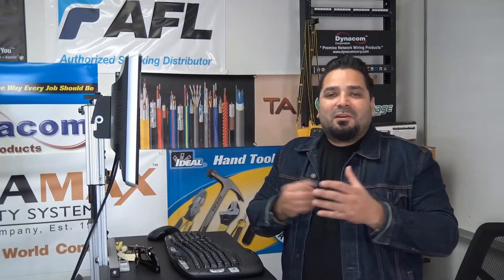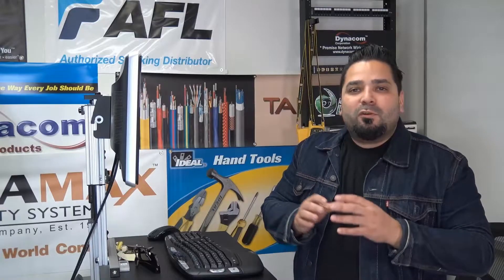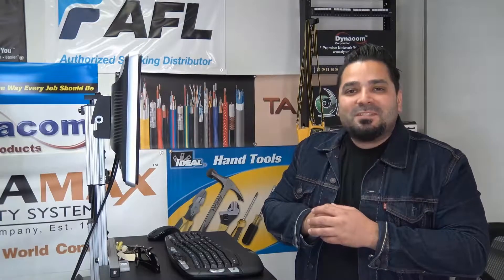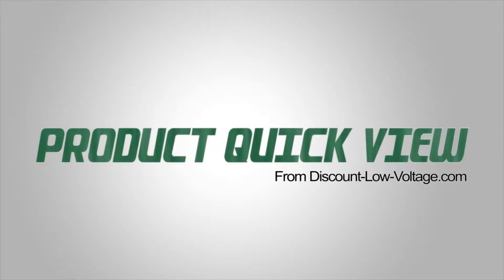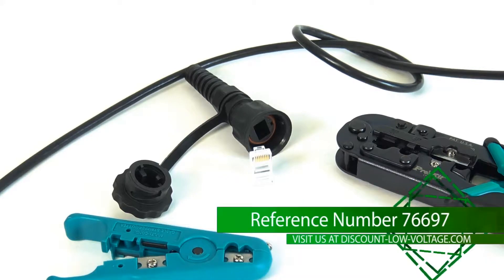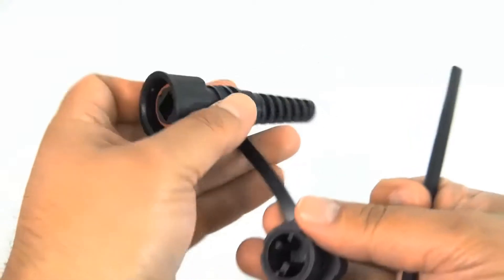Hey, what's up guys? I'm Mercy with discountlowvoltage.com and it's time for another product quick view. Let's get to it. Today we're going to put together the industrial connector by Signamax. There's the reference number for you.